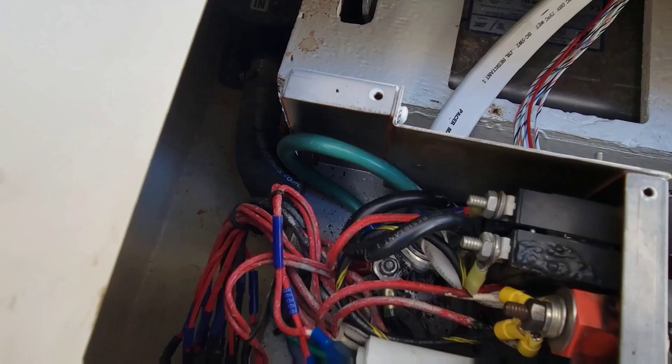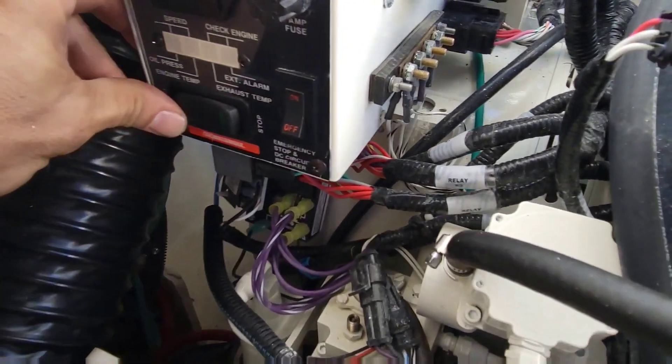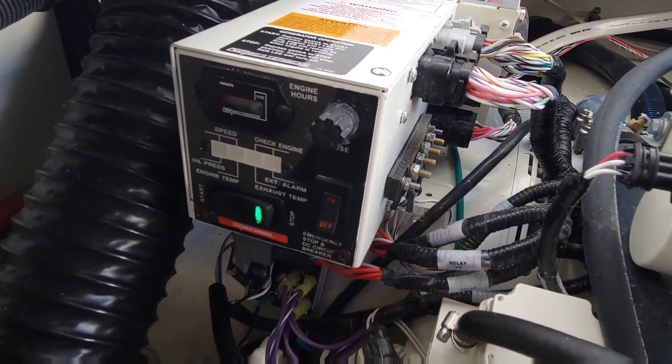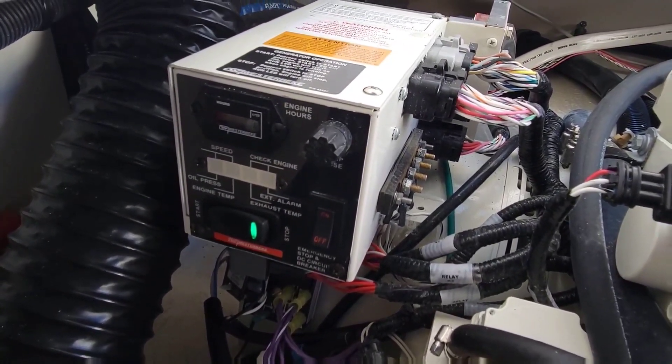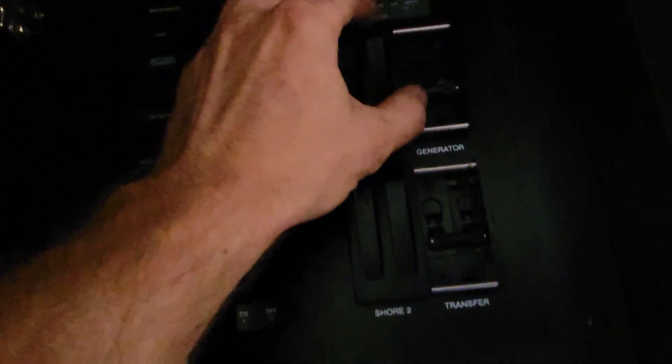Alright, we've got our new capacitors in, all of our wiring is fixed - now let's see if it starts and does its job. Well, she started on the first try! Let's make sure she's making power now. Alright, that's a good start - let's turn some stuff on. Definitely want air conditioning. I'm going to let this thing run for a while here. We actually have to go back to the shop and look at another one of these Westerbekes - I think it's a smaller version. So let's go check it out.